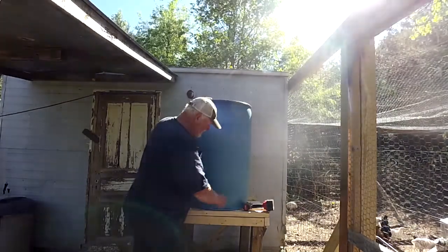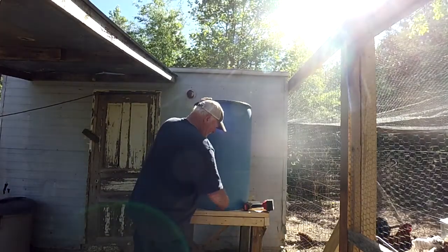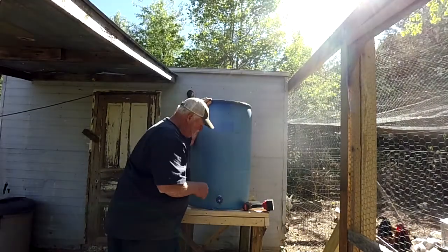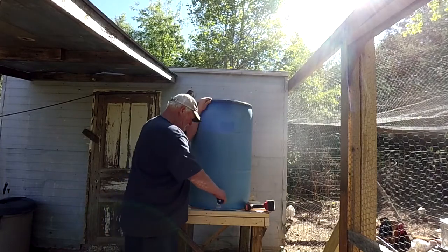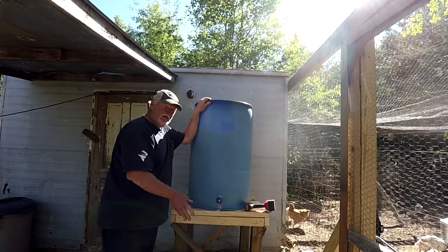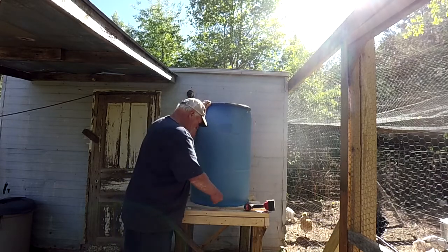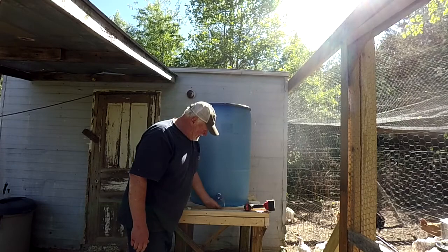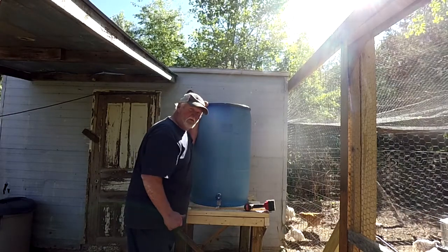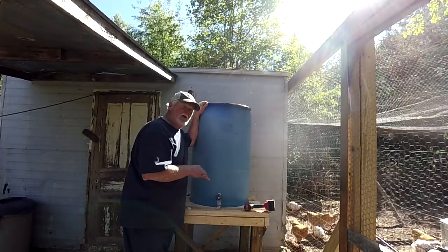It fits snug — I'm going to screw it in a little bit, then put my rubber washer on the other side and tighten it down. Then all I've got to do is my plumbing. I'm going to pull this over a little so the plumbing runs close. I don't want the barrel too far on the edge or it'll teeter. I may pull it back so I have a gap between my boards to run the plumbing through — that centers it right in the middle of my platform. Just pay attention to the little details.